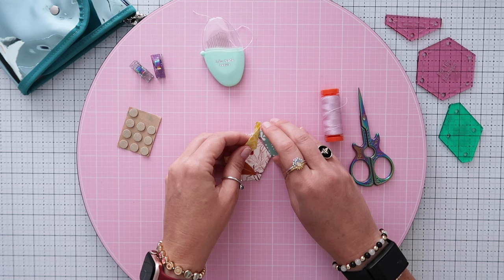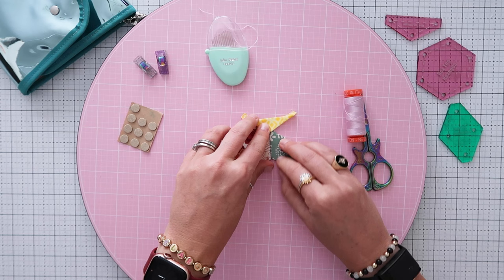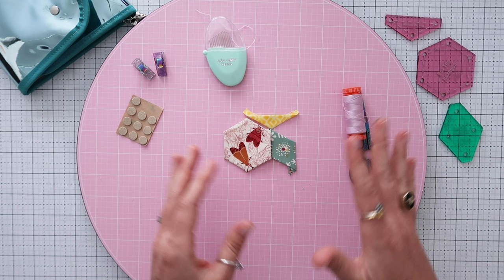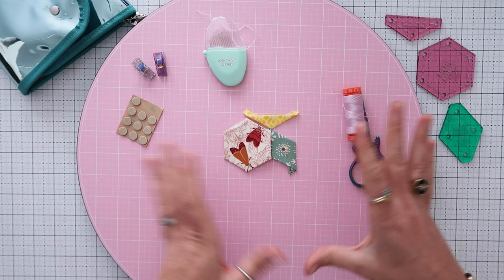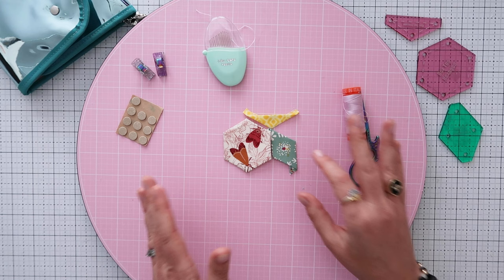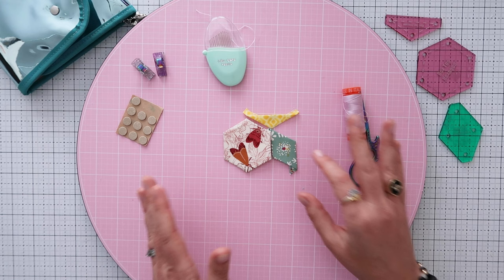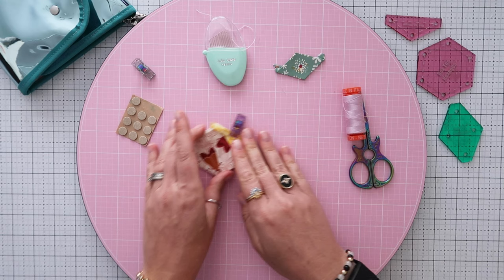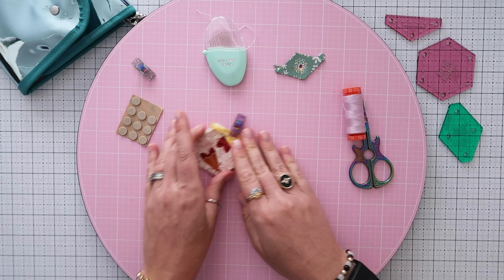The first thing is to figure out which pieces you're sewing together first — have a game plan. For example, start at the top edge, sew the triangle on, then continue down and sew the diamond on. Don't get too caught up — if you need to cut your thread and start somewhere else that's fine. Line up the edges of two pieces, flip them right sides together, and put a clip on the edge you're going to sew so you don't forget.